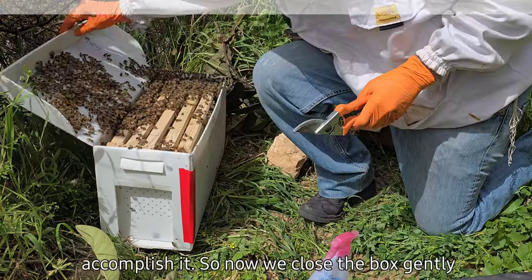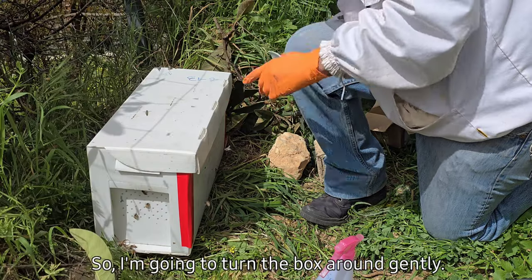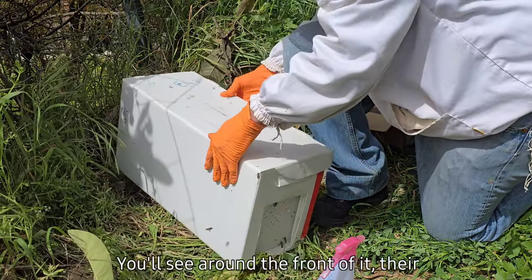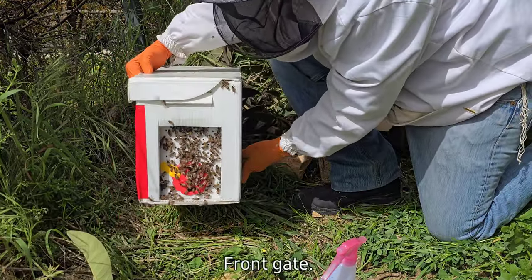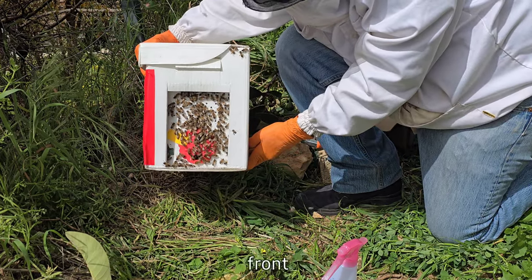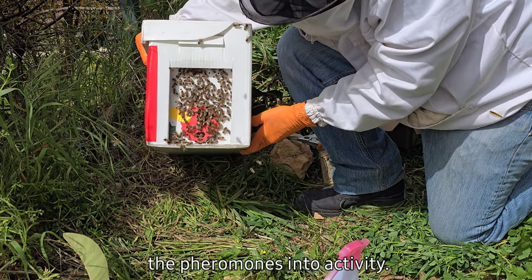Now we close the box gently without smushing anybody. We're about to turn the box around gently, and you'll see around the front of it their sisters are outside at the front gate. That's a good sign that the queen is indeed in there, because they are here at the front checking out what's going on and translating the pheromones into activity.